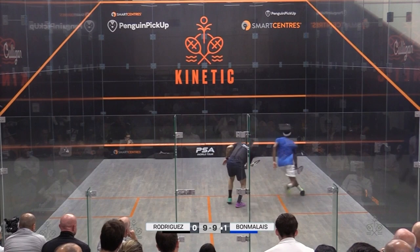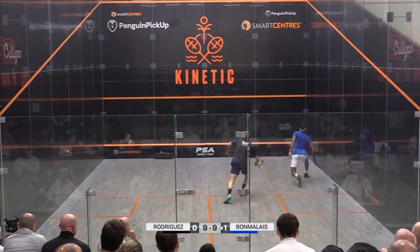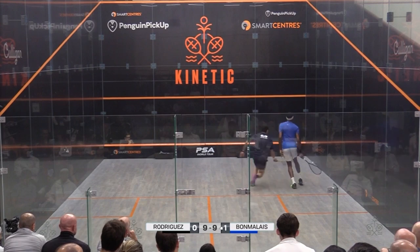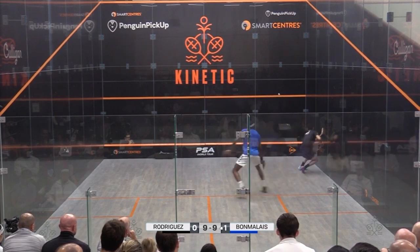First and foremost, Sebastian does a fantastic job recognizing that Miguel's drop was on its way to the sidewall for a squeeze. And as such, he stretched his arm out to take the ball well in front of his body and counter dropped it to reverse the pressure.